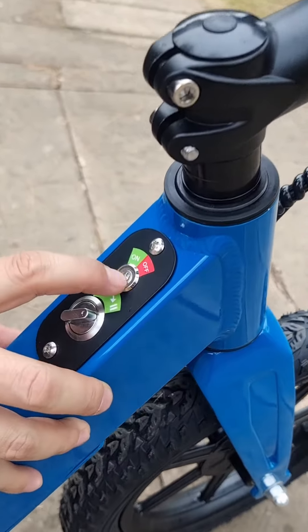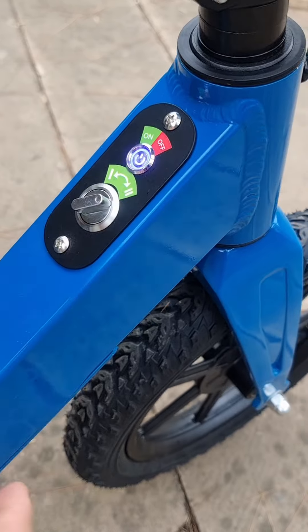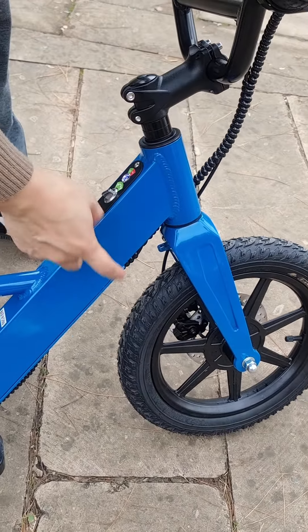This is our battery. Turn on the battery. We have two speeds: 10 and 20 km per hour. And this is our aluminum alloy frame with lithium battery inside.